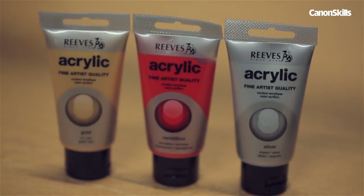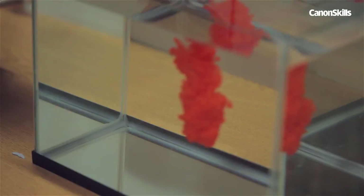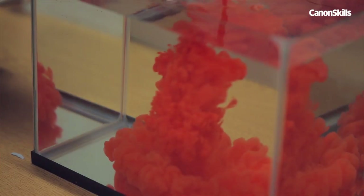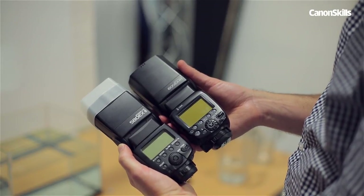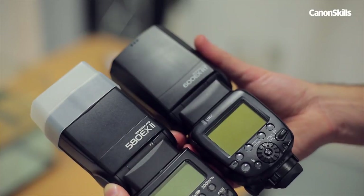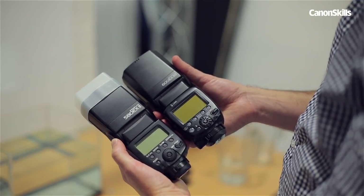We're using acrylic paint. Because it's oil based it won't mix with the water — instead it'll hold together more easily as it drips through the tank, creating more sculpture-like shapes. Kit-wise we have a pair of flash guns. We're using the Canon 580EX and 600EX speed lights. If you only have one flash gun that's fine, but you'll get better results with two.